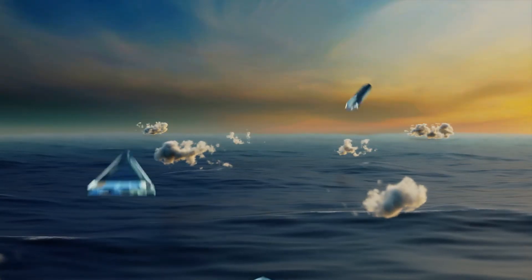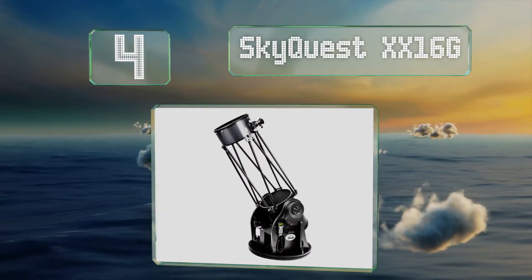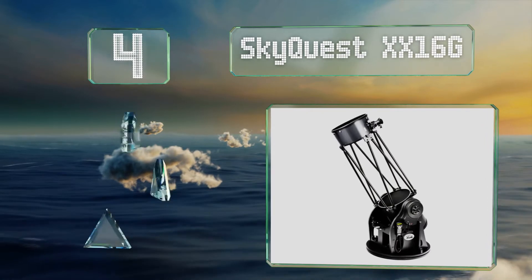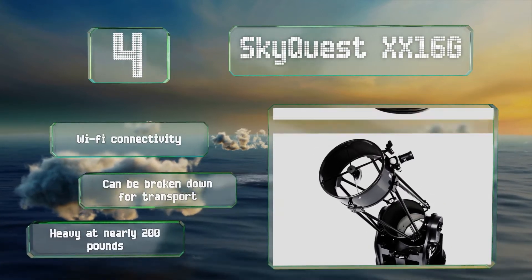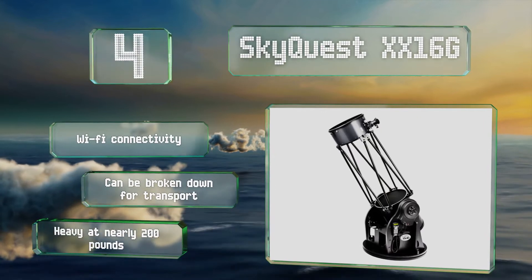At number 4, if you need as much reach and clarity as the company can offer, the SkyQuest XX16G is probably the right model. It's motorized, so you don't have to worry about positioning it by hand, though it is still a bit cumbersome to use. It boasts Wi-Fi connectivity and can be broken down for transport, which is good because it weighs a hefty 200 pounds.